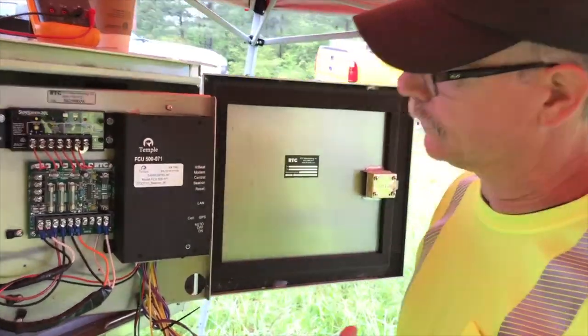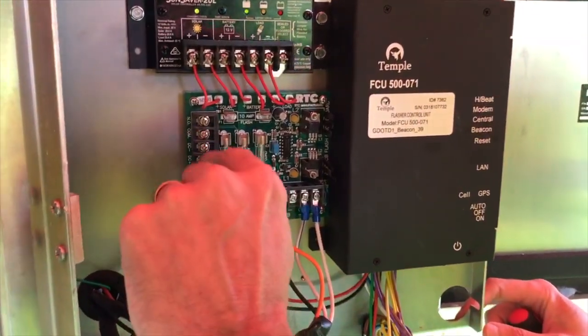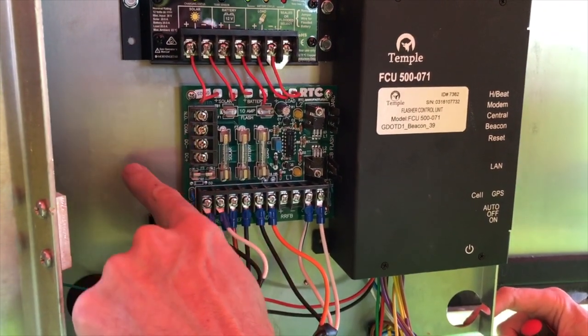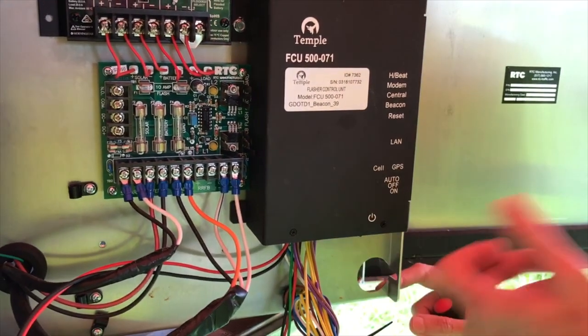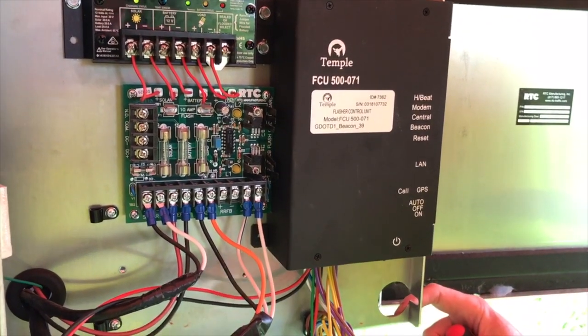One of the first things that we have to have done is remove the existing wiring harness that was in here, which was tied into the circuit card, ran down through here and connected into the bottom of the RTC beacon. We've removed that, so now we have to go ahead and land our own wiring.